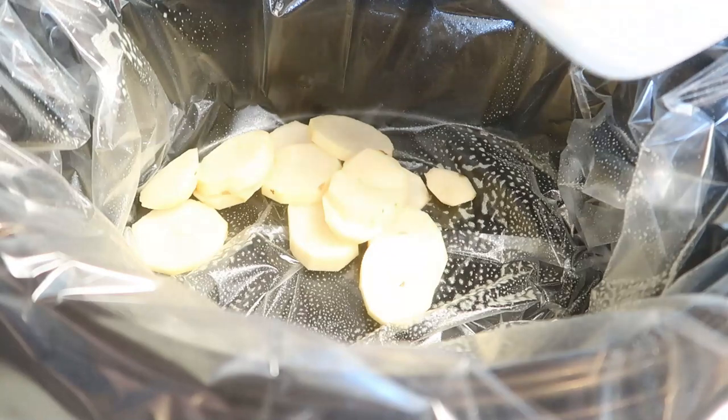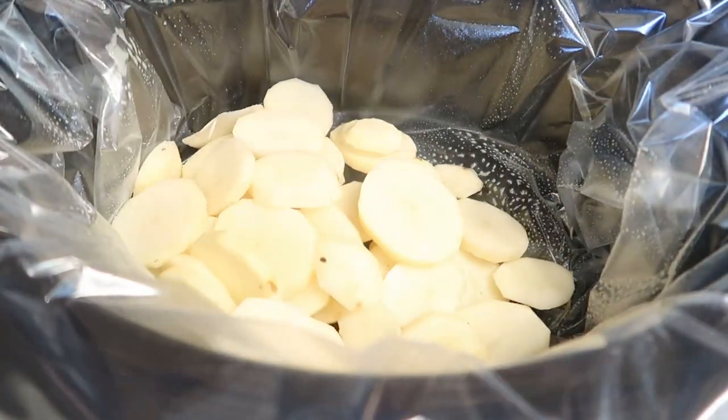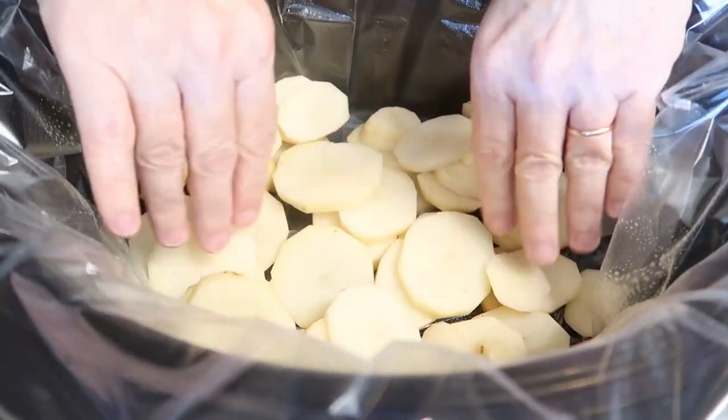Once you have your potatoes sliced, head on to the crock pot and give it a good spray with some non-stick cooking spray. Then add your sliced potatoes and be sure to spread those out into an even layer.